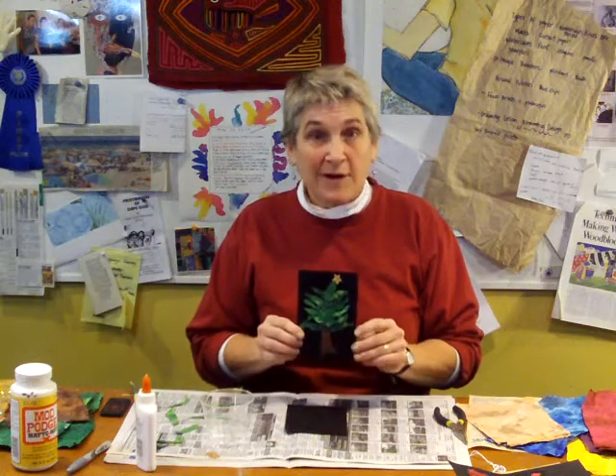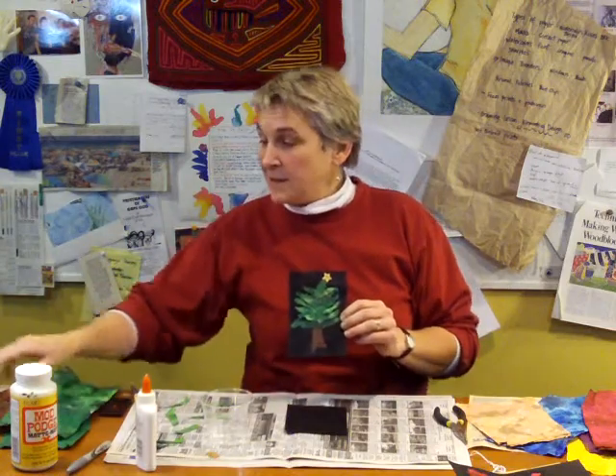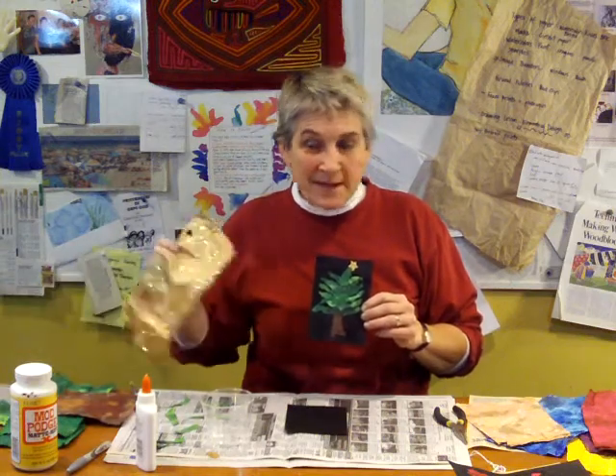For this, you're going to need some black construction paper or card paper, and you're going to need the paper that you made with the paper towels — the green, some brown, and maybe some gold with some glitter. This is easy and fun, and I think you'll enjoy making it.